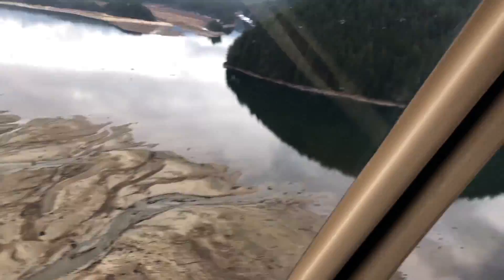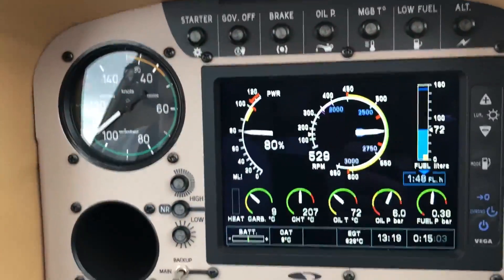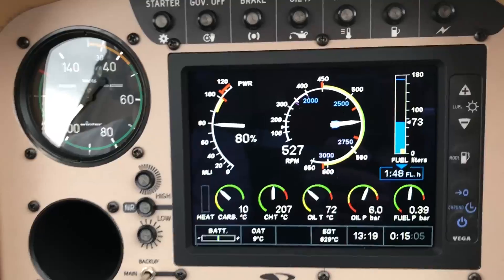Hey guys, how's it going? Today I want to do a really quick video about the MLI on the Cabri G2. I'm going to get right into it and show you the MLI. This is the MLI — it's a Multiple Limit Indicator.